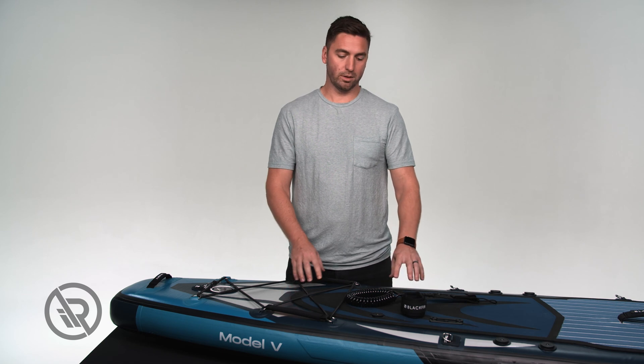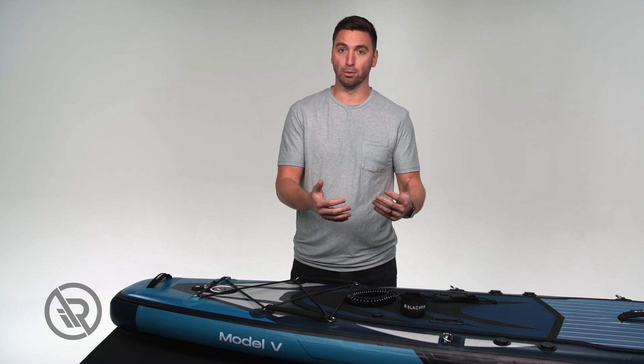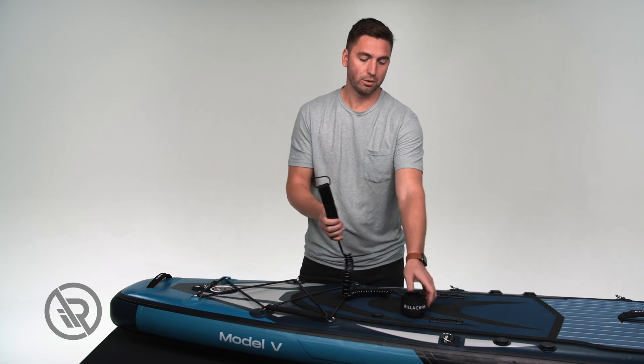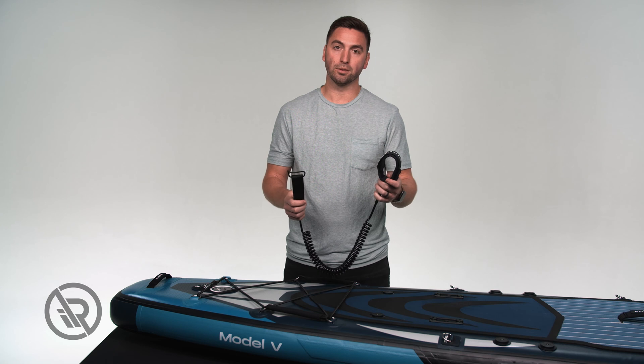Each of our board packages comes with a 10-foot leash. The purpose of the leash is to keep you connected to your board. The leash comes with two attachment points — one for your ankle or higher up on your leg, and the other to the board.